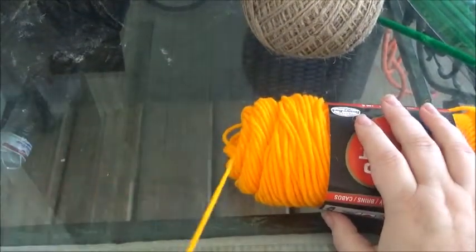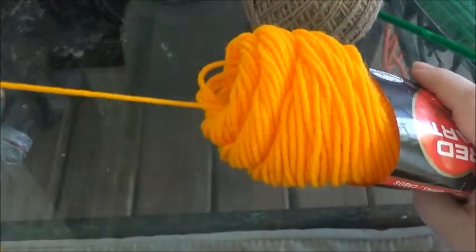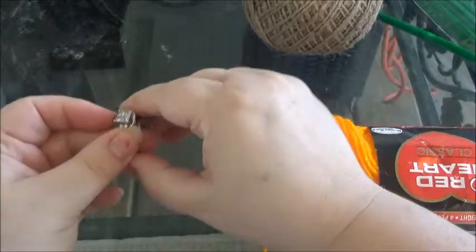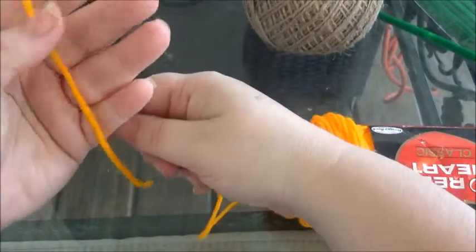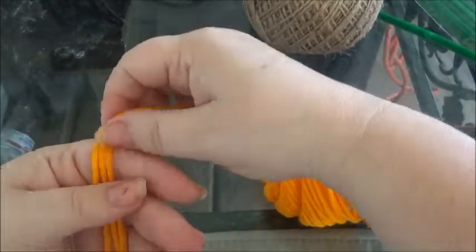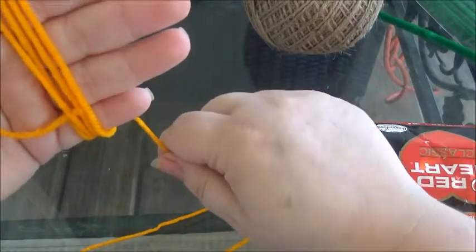When you first get your yarn, make sure you pull it out from the center because they have a section that makes it easy to pull out. I'm gonna take my rings off because they make it a little difficult. You want to wrap the yarn about 50 times, like this — go ahead and wrap around until you get to 50.